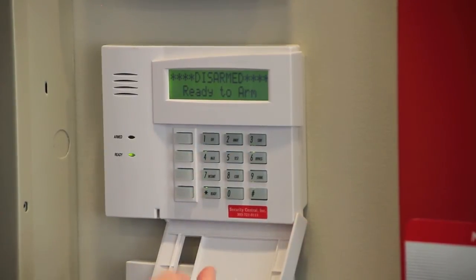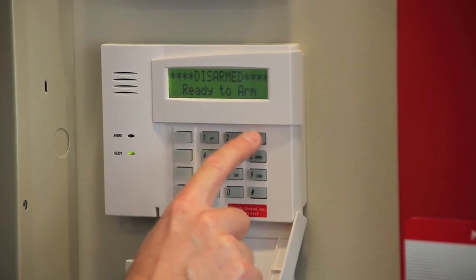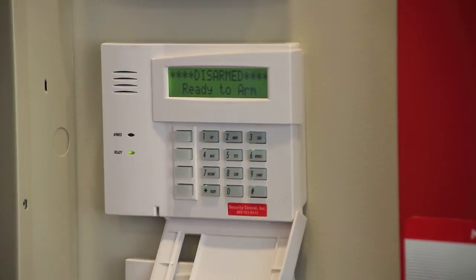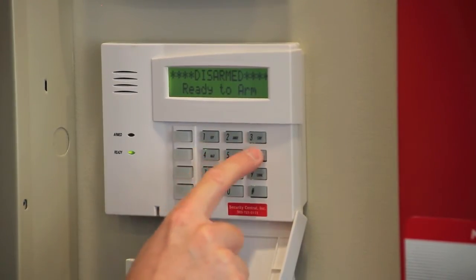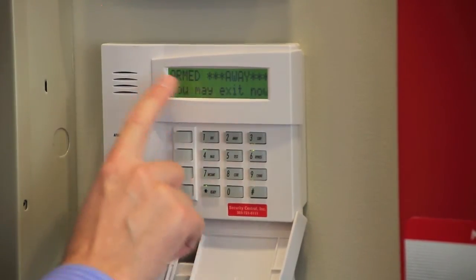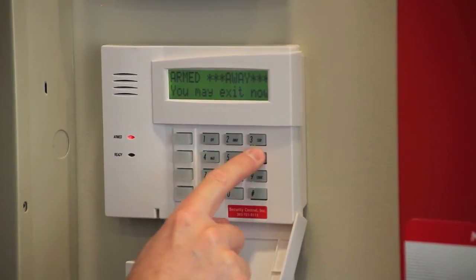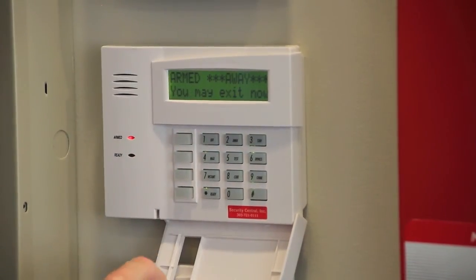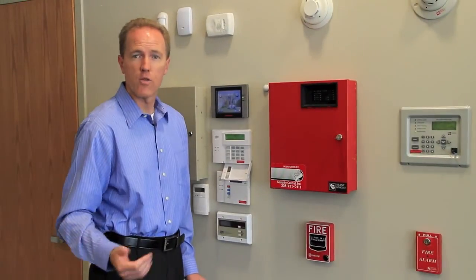And I get a confirmation beep telling me that the system has accepted the new code. So now, if I try to arm it using the 1234 code, nothing happens. But if I use the new code, 2468, notice the system arms. It recognized my new code and I can disarm with the same new code. I have successfully changed the code from 1234 to 2468.